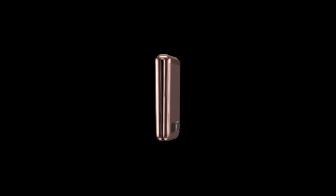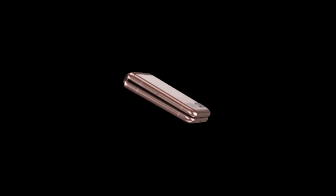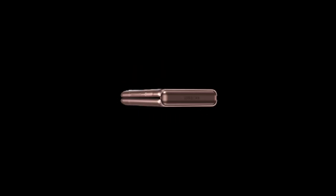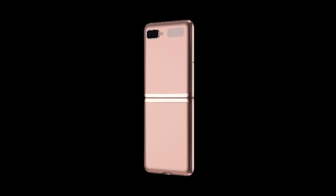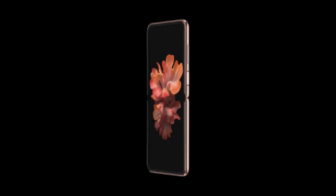Samsung announced the Z Flip 5G today. I thought it was going to be released during the Unpacked event on August 5th, but they decided to go ahead and do it today. I think part of the reason is because it's not really the successor we were thinking about. I was kind of hoping they would make more improvements — a larger screen on the outside, a bigger battery, an enhanced refresh rate. No. They didn't do any of that.